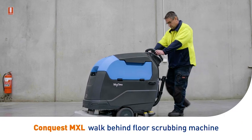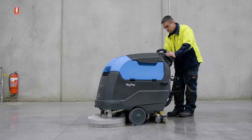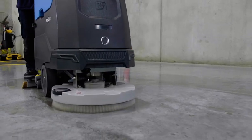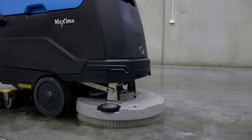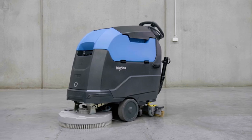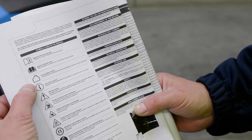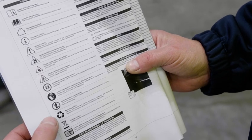Introducing the Conquest Maxima 50BT Walk Behind Floor Scrubbing Machine. This video is a guide for operators of the Conquest Maxima 50BT to demonstrate how to safely prepare, use and maintain the machine. A little knowledge can go a long way and following these simple instructions will ensure trouble-free operation and maximum performance from your investment. It is important that you have also read and understood the printed manual provided with your Conquest Maxima 50BT for detailed operation and maintenance instruction.